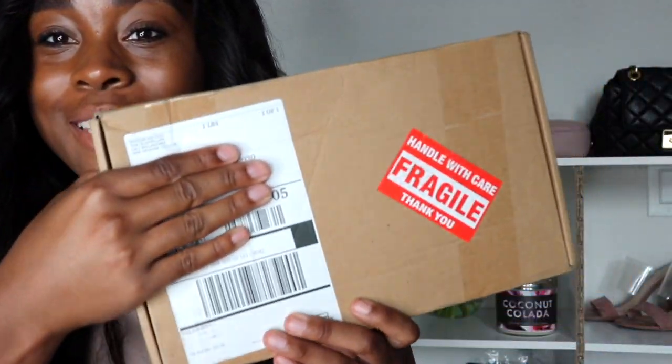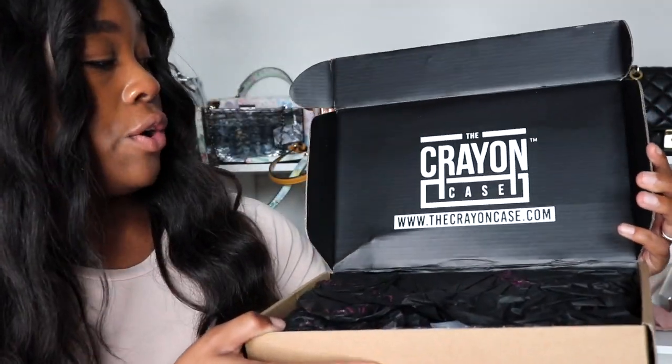All right, let's go! This came from The Crayon Case — let me hide my address. I love that they had the fragile sticker on there because it shows they care for our items. I'm so excited to try this out. The dogs are quiet because I gave them bones to chew on. When you open it, it looks like this — it says 'The Crayon Case,' the website, and then there's black tissue paper inside.